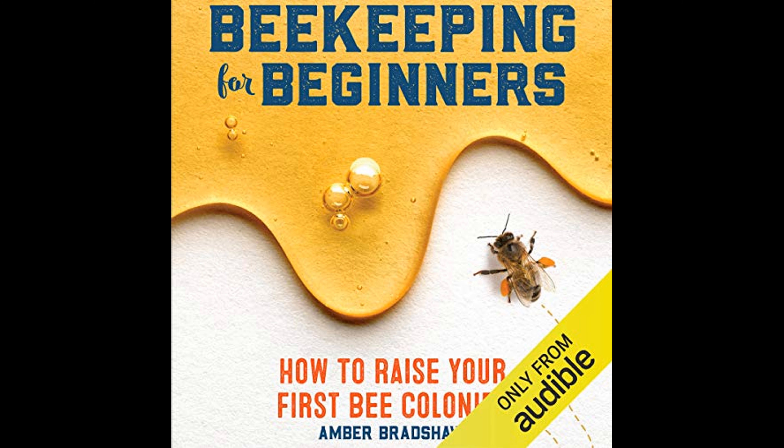Beyond the practical aspects, Beekeeping for Beginners emphasizes the community aspect of beekeeping. Engaging with local beekeepers, joining associations, and participating in forums can offer invaluable support, especially for beginners. Such networks provide a wealth of knowledge, mentorship opportunities, and camaraderie among beekeepers.